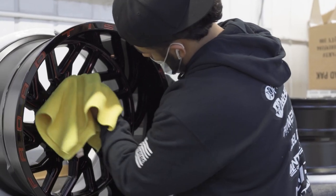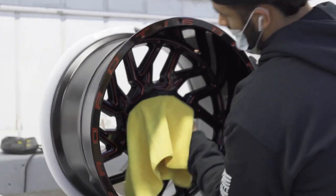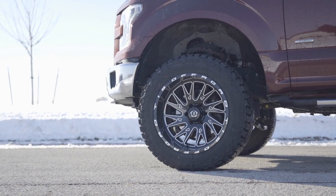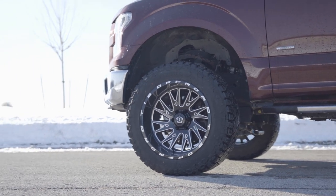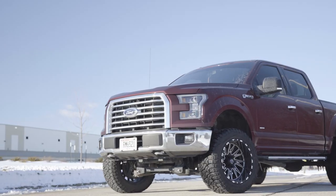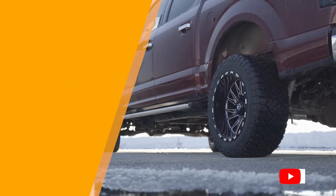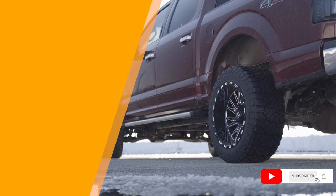Now that you know a little bit more about ceramic coating, you can feel more confident in adding it to your new wheel and tire package. After all, you're spending hundreds, if not thousands of dollars on new wheels, so don't you want to make sure they're protected? And that's it for today's video. Don't forget to subscribe and turn on notifications so you don't miss any future uploads.